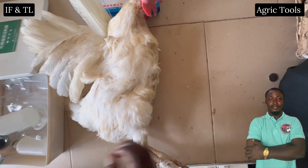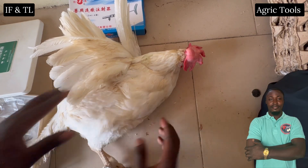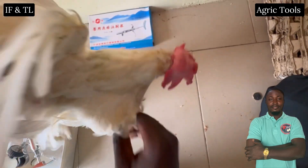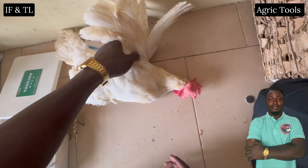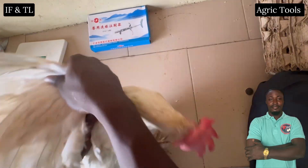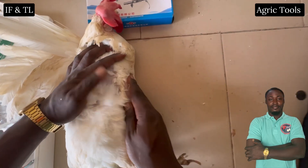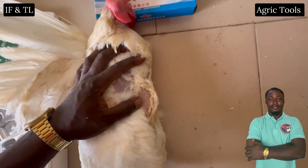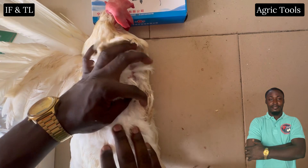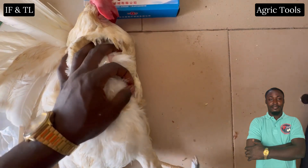The breast muscle is the preferred site for most intramuscular injections in poultry. The muscle is well developed, providing ample space for medication absorption while minimizing the risk of injury to vital structures. To administer an injection at this site, the bird must be properly restrained to prevent excessive movement.